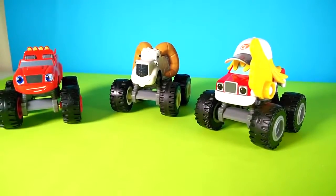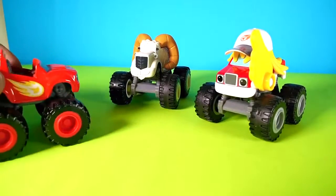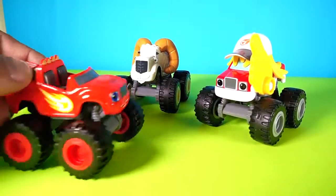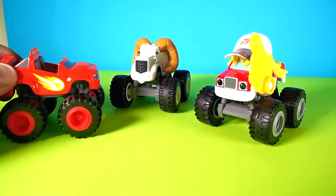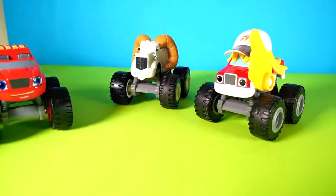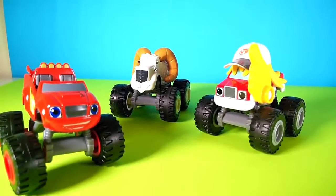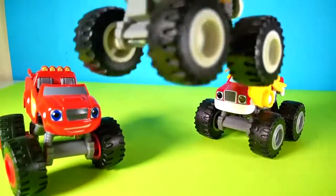Hey, why don't you guys talk between yourself for a little bit? Wow, my friends are so cool — look at them! Hey, you should leave me your hat one day, huh? And what about you, Mr. Sheep?